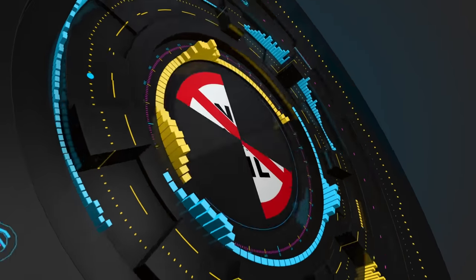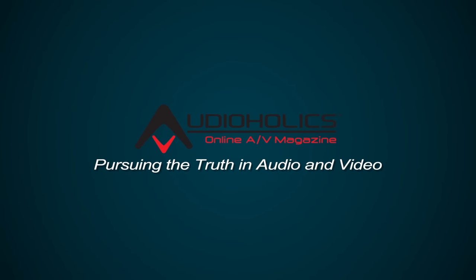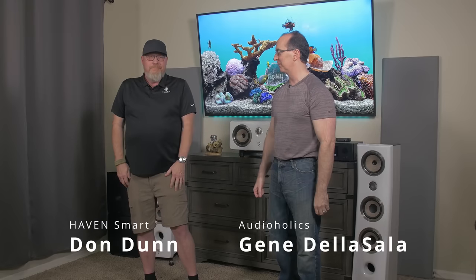We got the Focal Kanta N2 review you guys have been waiting for — here it is, that's what we're going to be talking about in today's video. Hey folks, I'm Gene Delosallo with Audioholics. We've actually demoed these speakers in a multitude of rooms because that's what we do at Audioholics — we just don't measure a speaker and listen to it in one area.